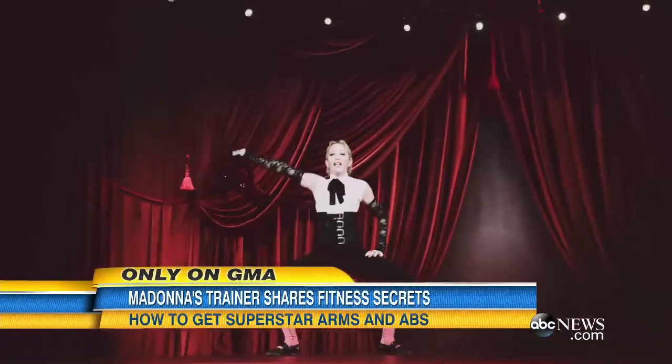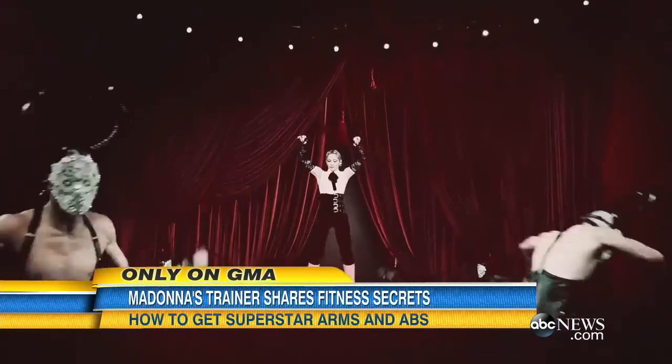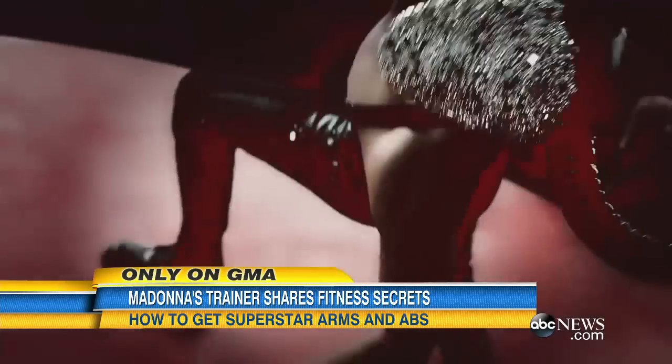How about the arms? Incredible. ABC's Sarah Haynes went straight to the source, Madonna's trainer, to find out how you guys can get in shape like her. Today, the queen of pop has got love and her incredible arms to lift her up.